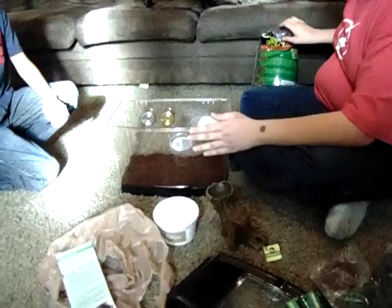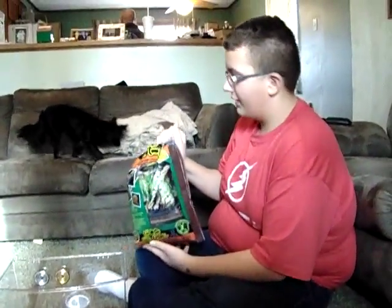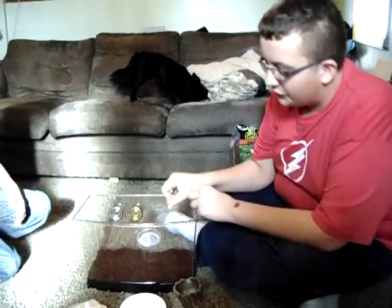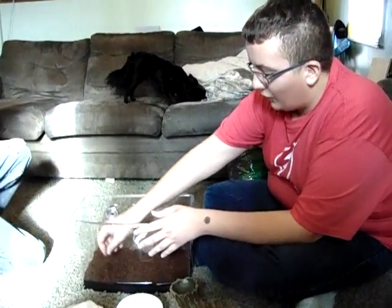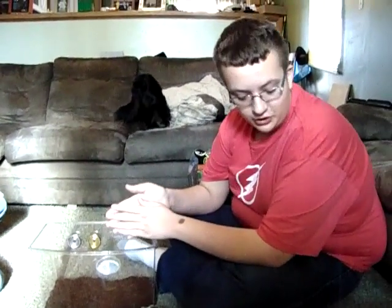Right now I have already put in Eco Earth for the tank, which is a loose coconut substrate. It's like a ground-up coconut, basically. It's super great for holding in moisture, which the green anole really needs a lot of in there.